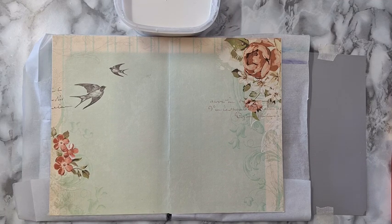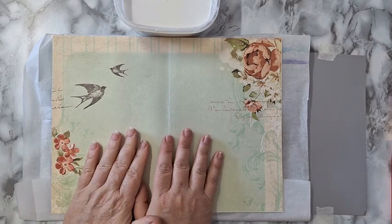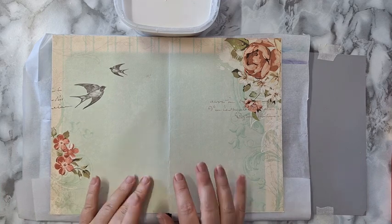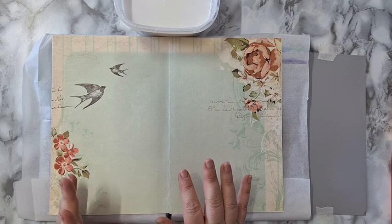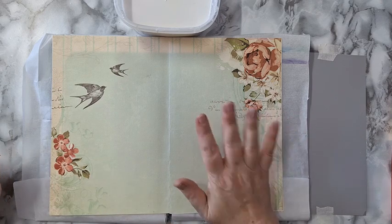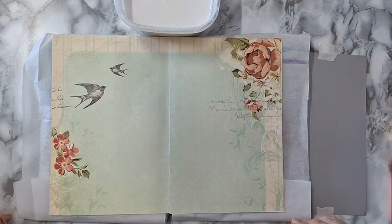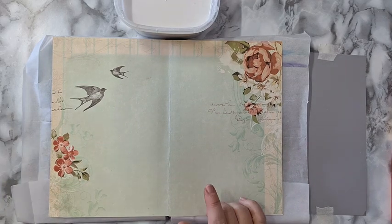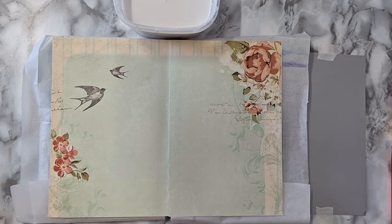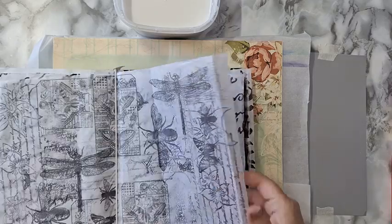Hi everyone. I'm working today in this original journal that I showed you how I made it. It's from boring papers I didn't like — from a 12 by 12 pack — and I don't like the color, I definitely don't like cabbage roses. So it's great to do something on top of it. Last video I showed you how to make your own printed tissue paper, and I want to use one now.